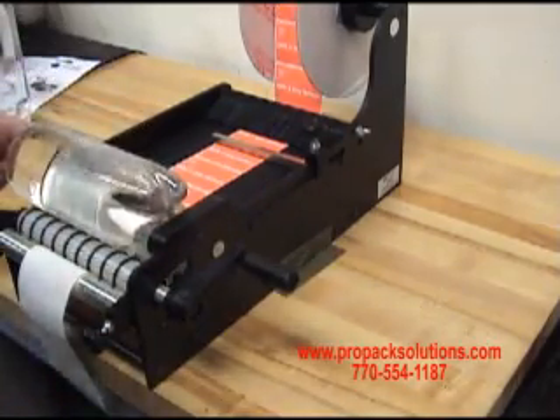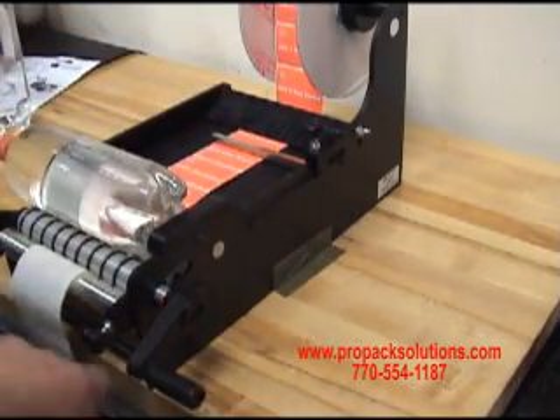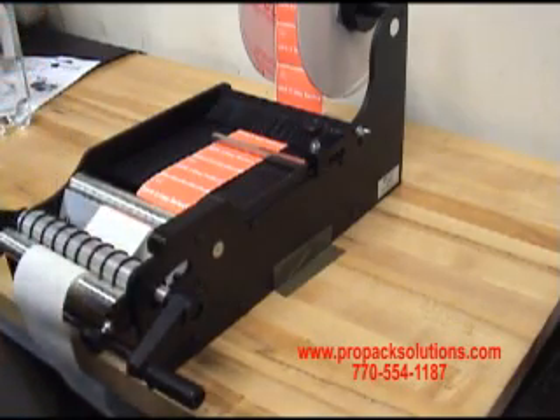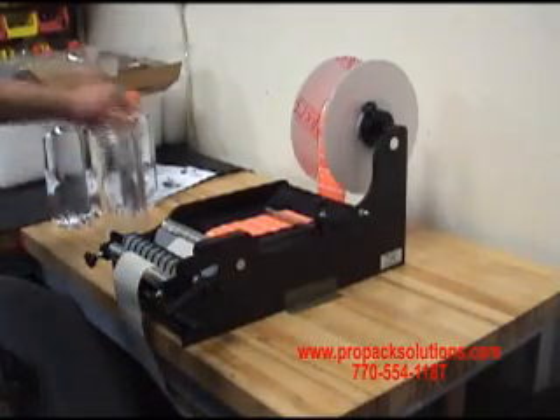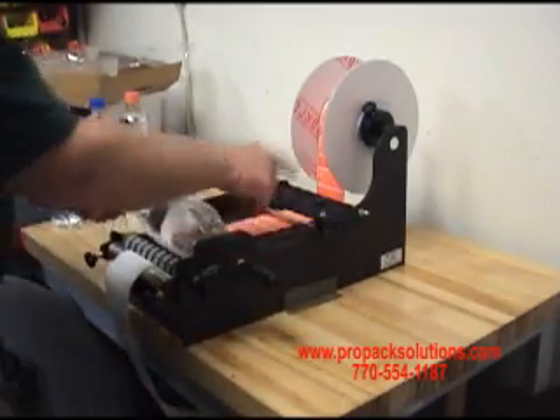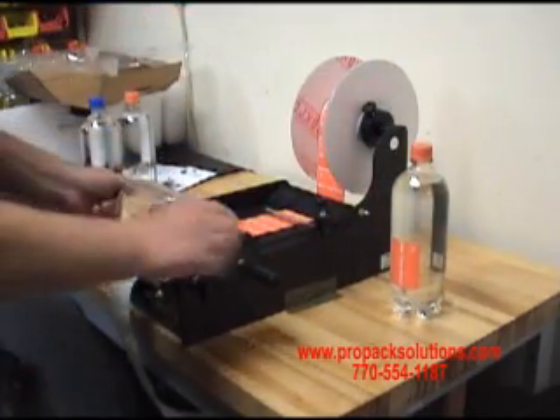When you put your product on here to be labeled, you just turn it until it reaches the next label, and you know you have one label applied. Once you have your machine set up, you can put your bottles in to be labeled, crank the handle, and just keep an eye on where the next label comes to.